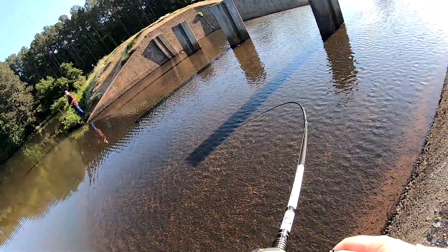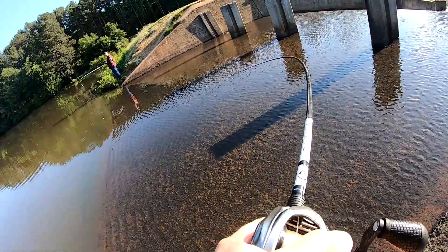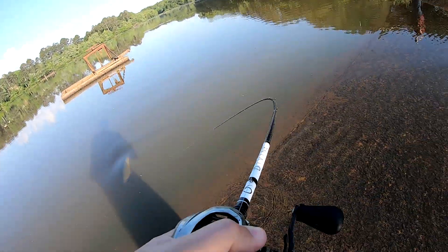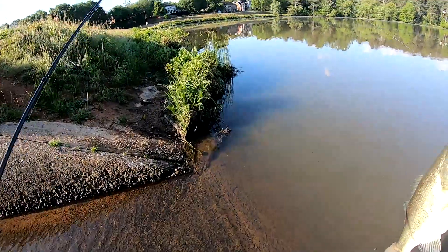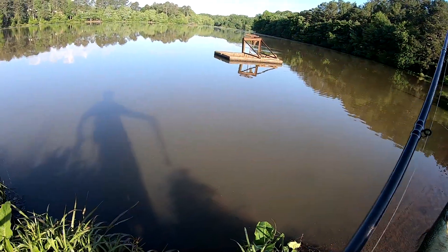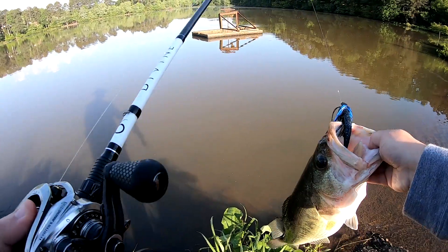I got a good one! Holy crap, he's pulling. I'm using something else now — I'm using black and blue. Holy crap. Yeah, he's got my line all tore up from hitting that wall.